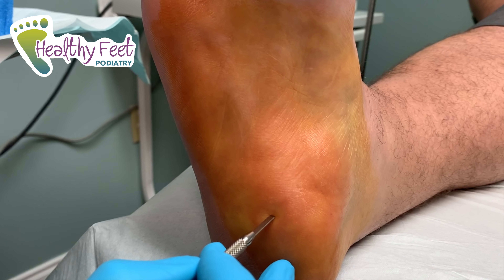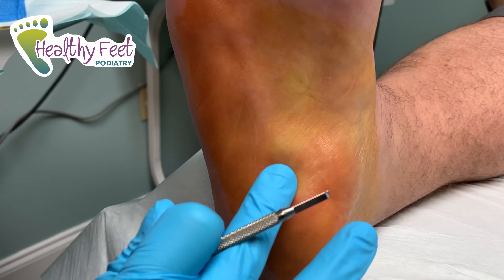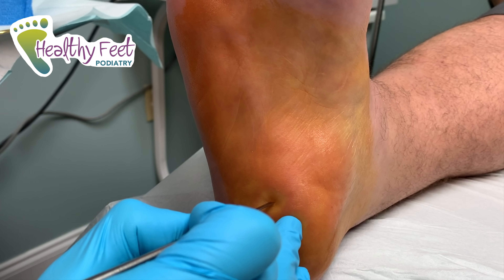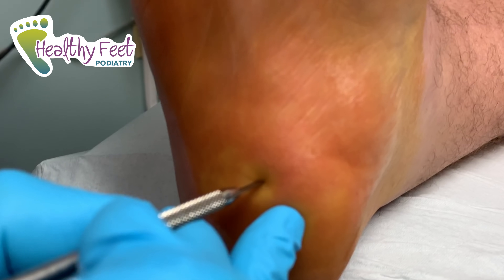Does this hurt at all, anything sharp? No. Okay, I'm going to go ahead and do a little stab right here. Any pain? No. If we're real quiet and get real close, sometimes you can hear it cutting.